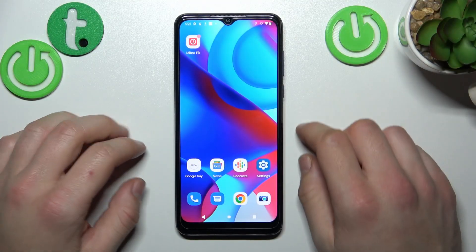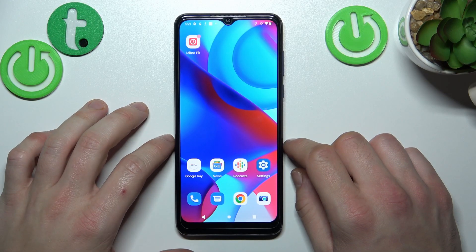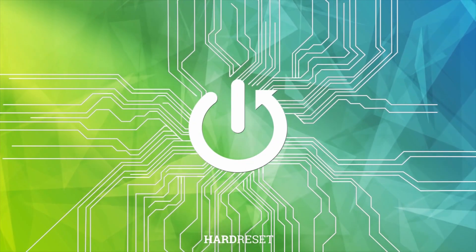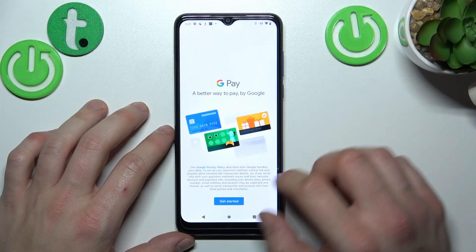Hello, in front of me I've got Motorola Moto G Pure. In this video I'll show you how to manage Google Wallet. In the beginning, enter the Google Pay app and tap Get Started.